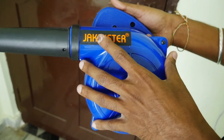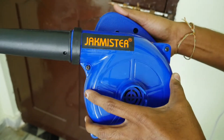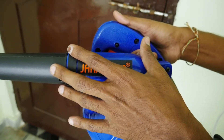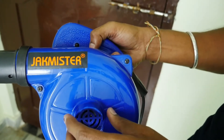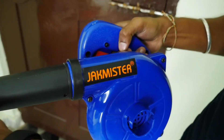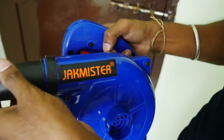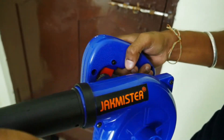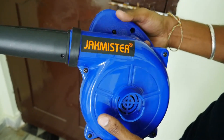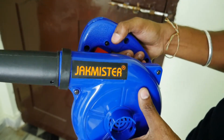This is total unbreakable plastic, so it's a very tough build. The wattage is 700 watts. The motor speed is 16,000 RPM. There is airflow and speed of 90 miles per hour, so the speed is very high. The weight is 1.2 kg and there is a 6-month manufacturer warranty.